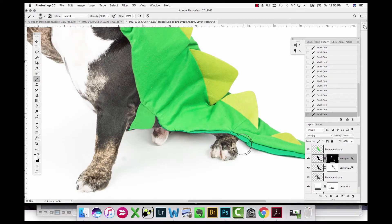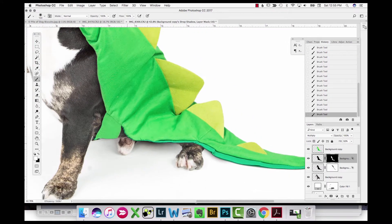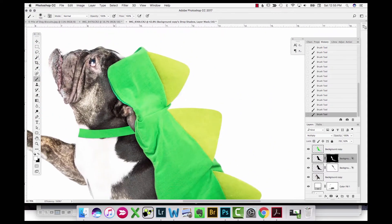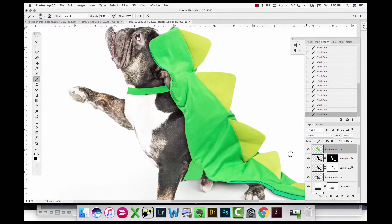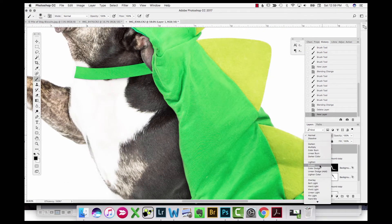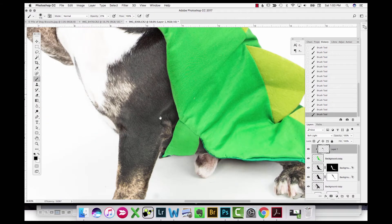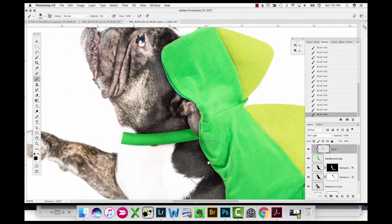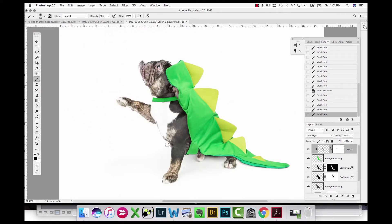In areas where the costume lifts up more I'm having the shadow come out farther; when it's in closer contact with the dog I'm not having it come out as far. The shadow also comes onto the ground a little bit. Next I add a soft light layer and paint with black to darken up some areas in the costume to make it look more natural, like there's a shadow falling from his ear and in the creases where it contacts the dog. I add a layer mask to paint out areas where I went a little bit over.